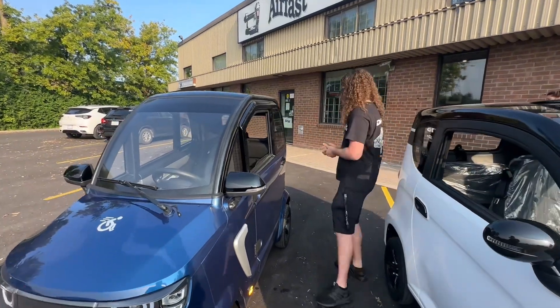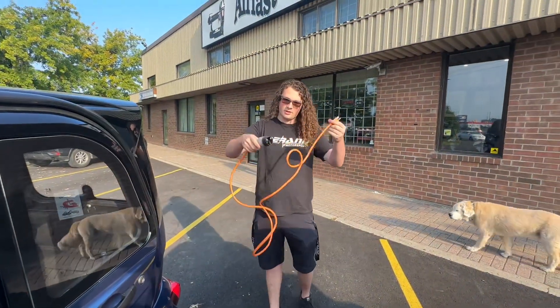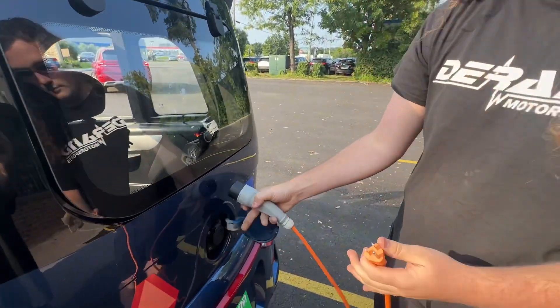Can you show me one of the chargers? Of course. On the Spark it's just a regular plug — plugs into the wall and plugs right into the back end. You don't need a special outlet to charge this? No, just 110.